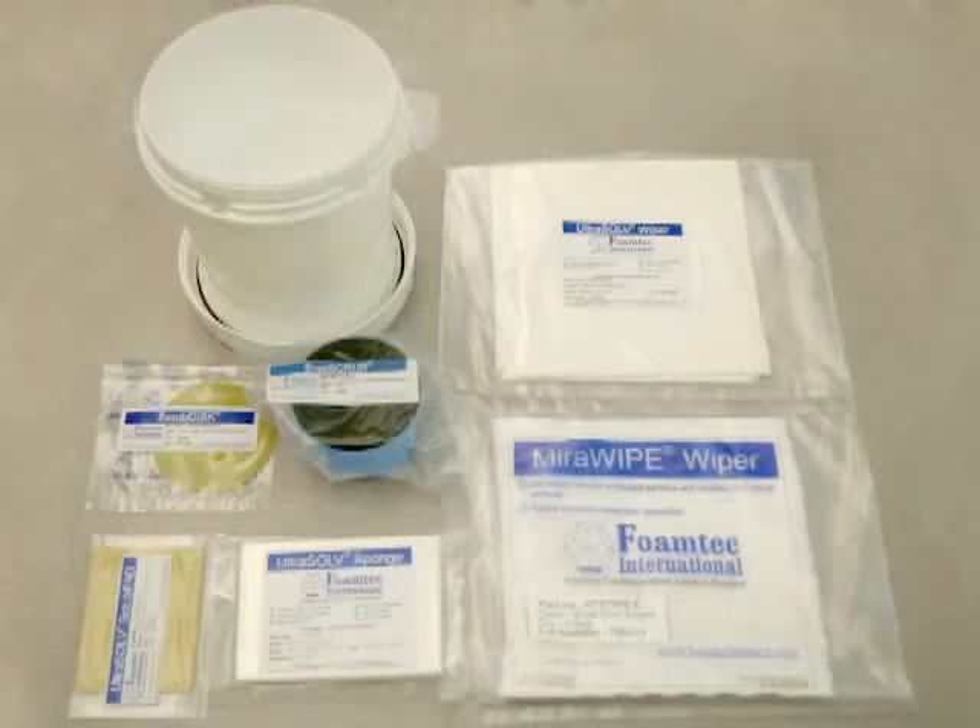FoamTech International offers a wide variety of chamber cleaning kits, conveniently providing all the necessary components to safely clean your critical chamber.